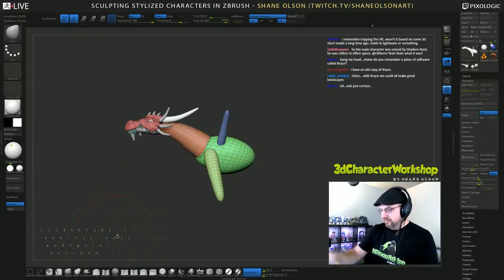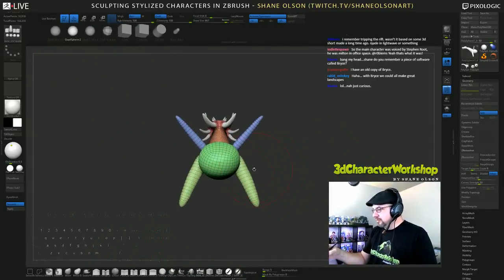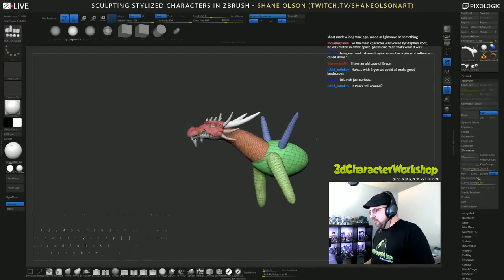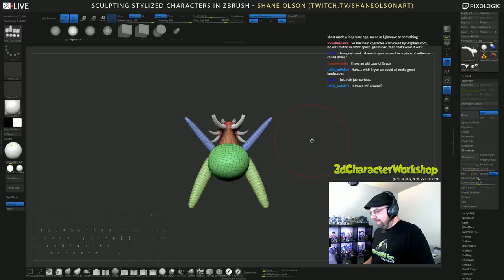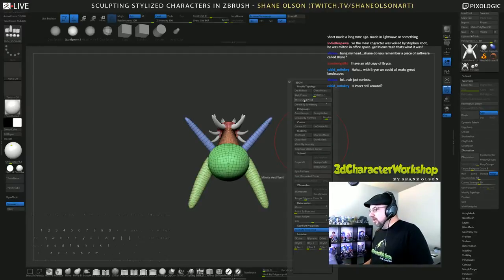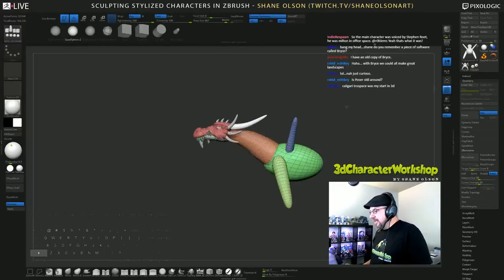I'm going to give him a butt — a rear. Whoa, it got twisted, look at that thing. That's okay, we'll ZRemesh it back to symmetry. Just for fun I'm going to mirror and weld — yeah, look at that, it got off somehow. Sometimes that happens if it's slightly off.